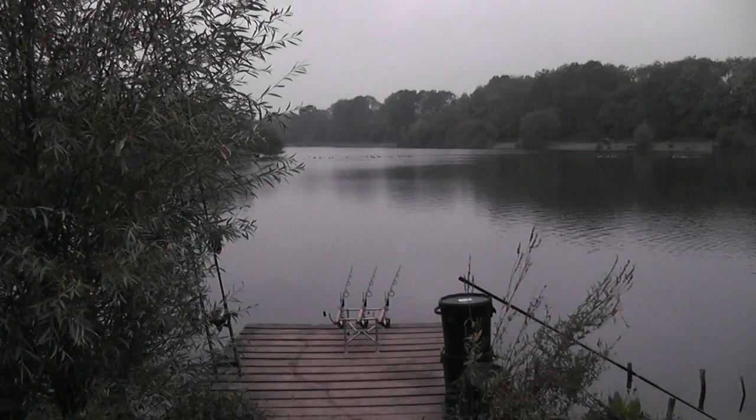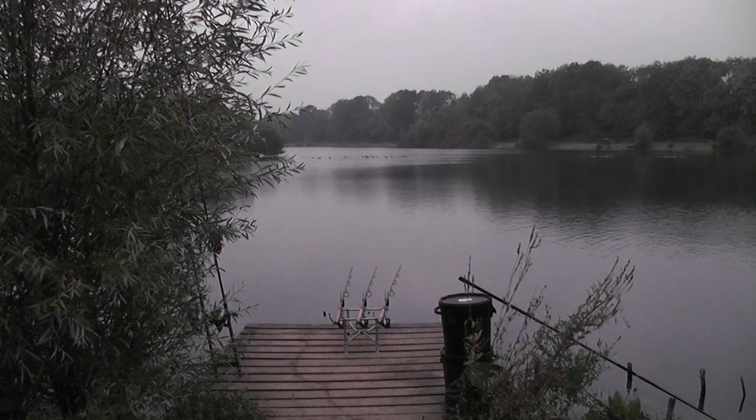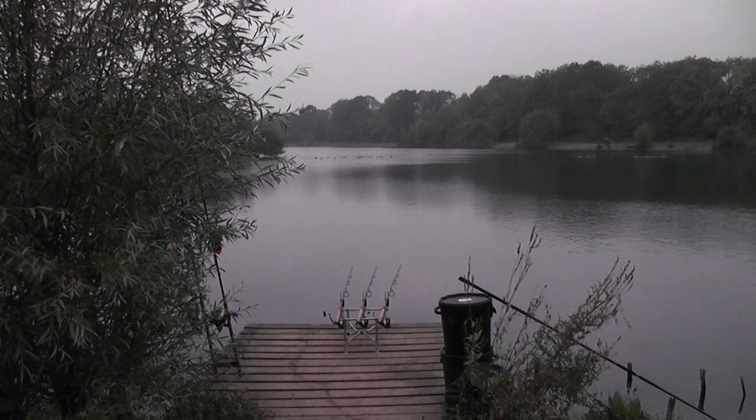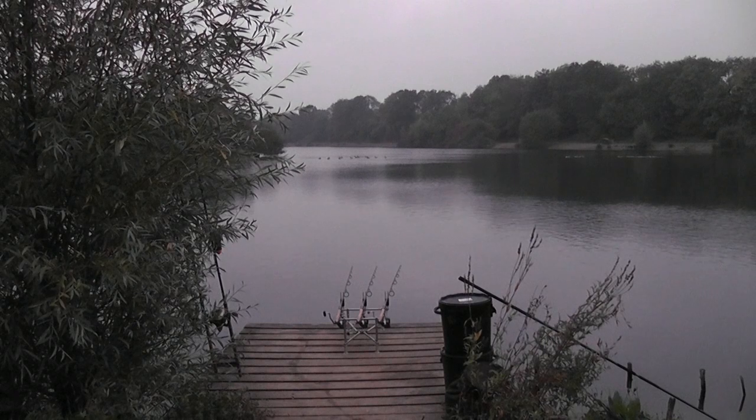It's a bit of a dull morning, just getting light — it's past six. You can see there's plenty of wildlife about, plenty of birds. I'm on a park lake in the south east of England.